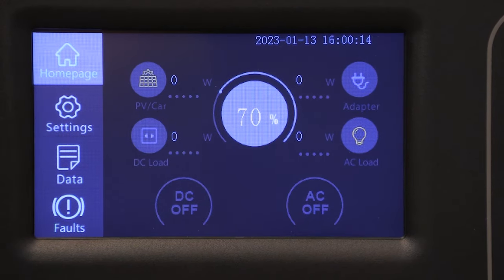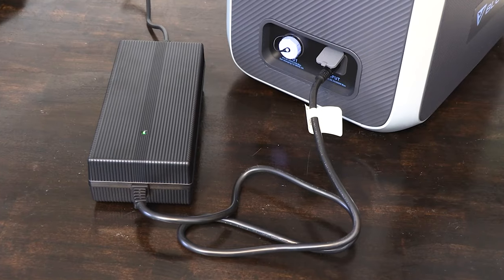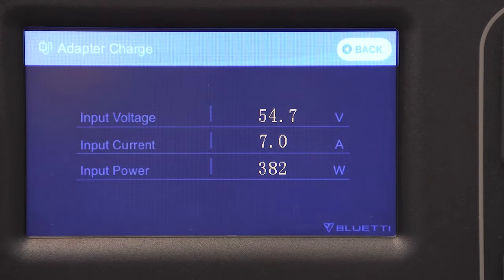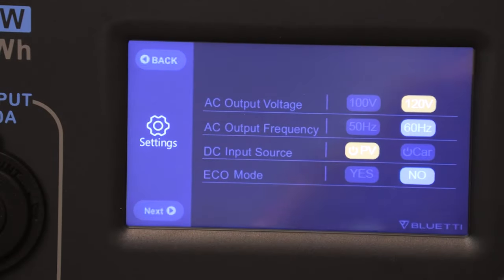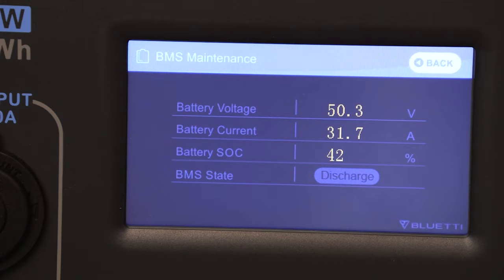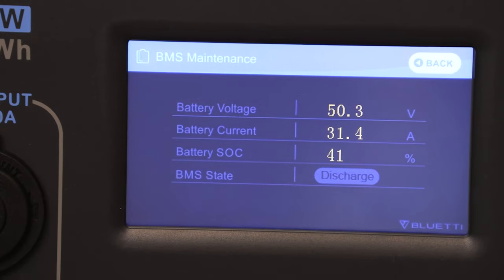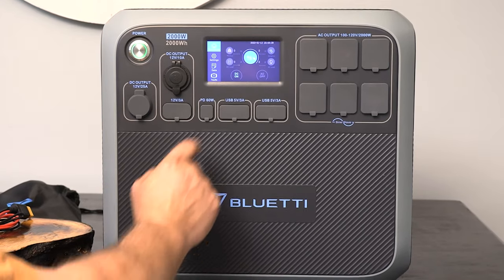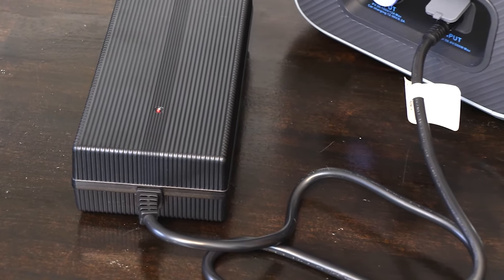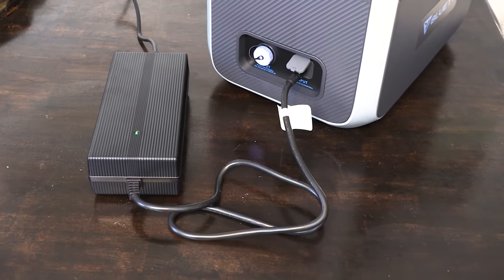Mine came with 70% charge, so we'll play around with charging a little bit. We'll plug the wall charger into the wall and then plug the barrel plug into the Blue Eddy. It shows in the top corner of the screen that we're doing 382 watts. I clicked on the adapter button and it gives a little bit more information. Going into the data screen, I found BMS maintenance, which tells us the state of charge, battery voltage, battery current, temperature of the battery, and the status of the BMS. There are a couple of ways to tell when the unit is fully charged — the screen shows it, and on the wall charger there's a little light that shows red when charging and clicks to green when done. You can also hear an audible click when it's completely full.